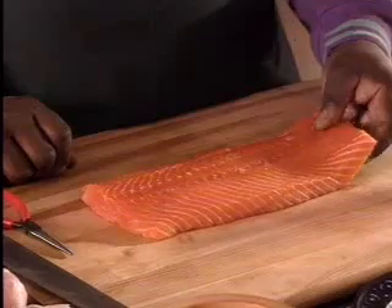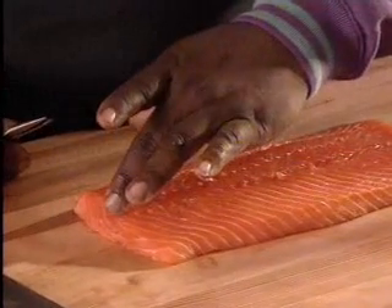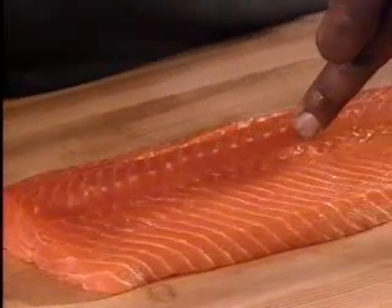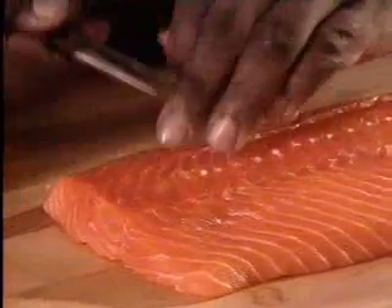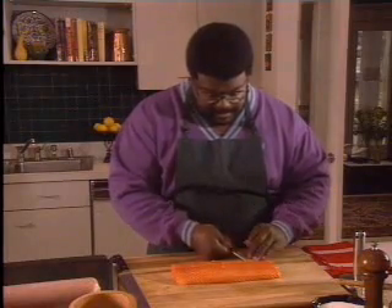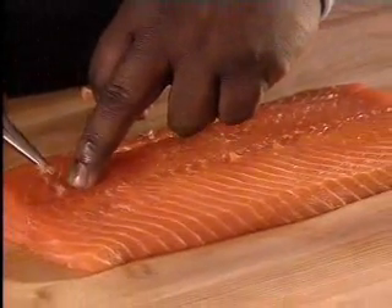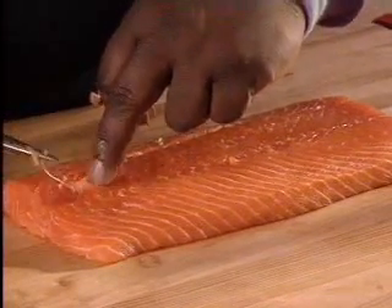This is a filleted Norwegian salmon. We're going to remove the pin bones down the middle. The best way to locate the pin bones is to run your finger down the middle of the filet to uplift them a little bit. Then with a pair of needle-nose pliers, you can go into the salmon, locate the bones, and remove them by pulling them out. Double check by running your finger down to make sure all the pin bones are gone.